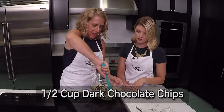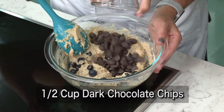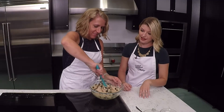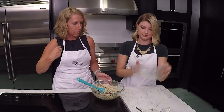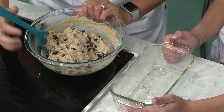And then last but not least, a half cup of dark chocolate chips. Those blueberries are so big — aren't they? They're delicious right now. I've got a loaf pan that I have prepared with non-stick cook spray, and then you just want everything to be well combined for our batter.